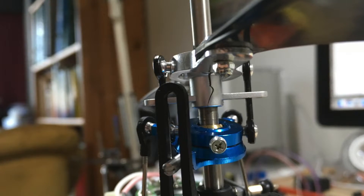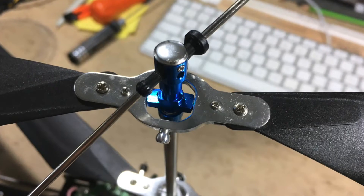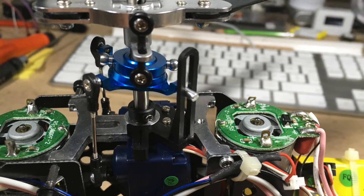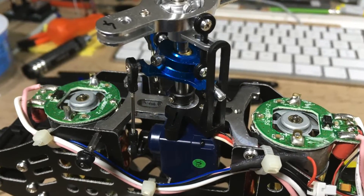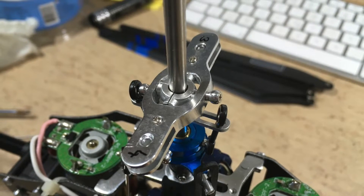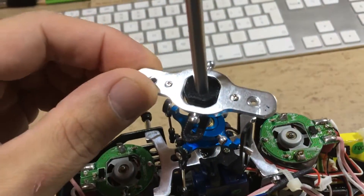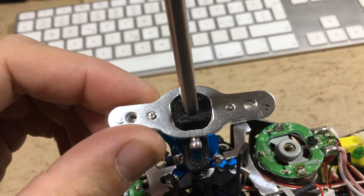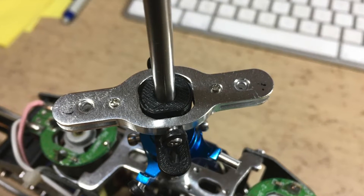The next problem we have to fix is a crack in the main rotor piece. In order to remove this piece, we have to disassemble many, many parts. This is the inner main rotor shaft. The plates are removed as well. This is the top bearing of the upper main rotor, and here you can see the crack again. And this is the new 3D printed replacement part — another shot of it — printed in PLA.